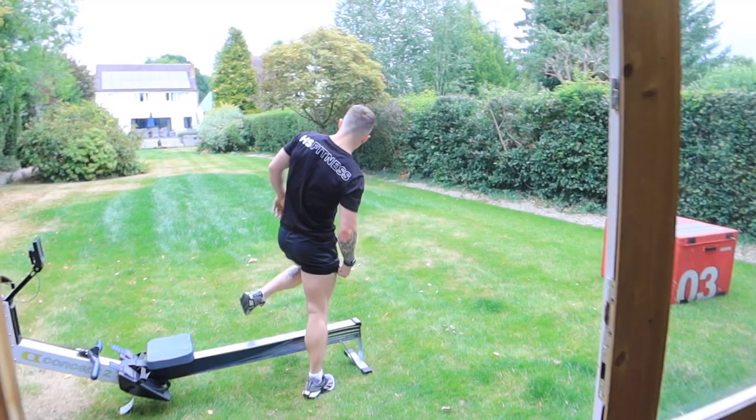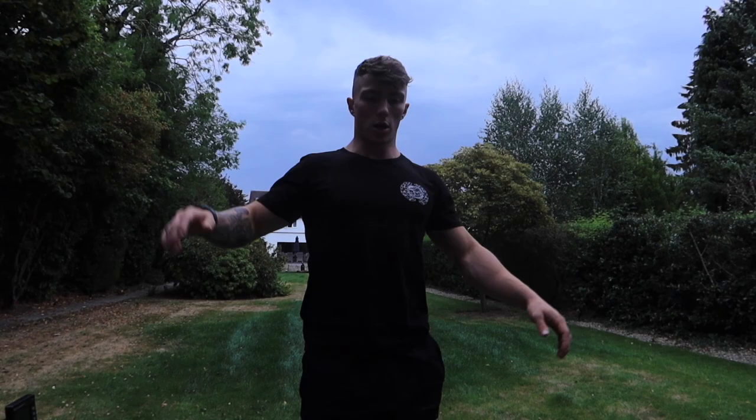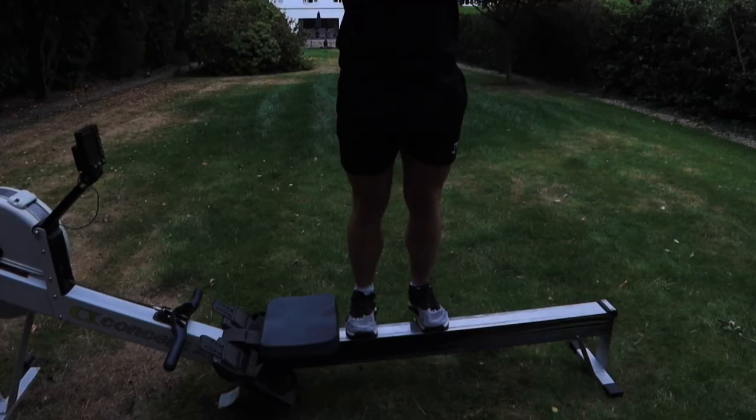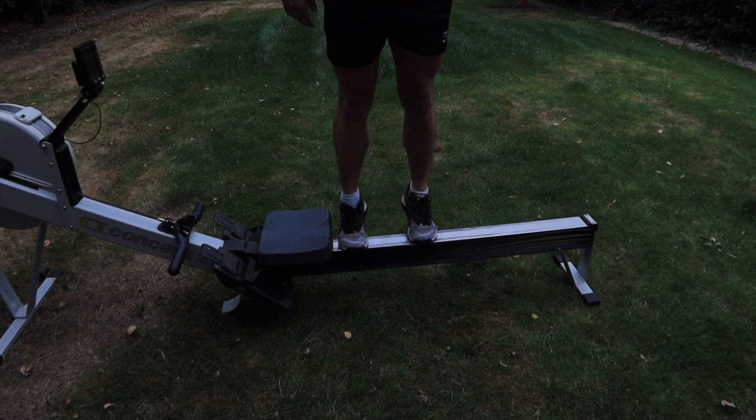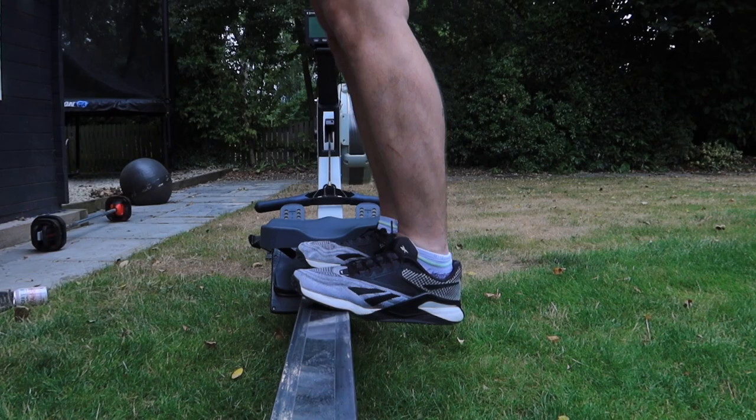For the calf raises, you're going to want to get onto a nice elevated surface. I'm going to use the rower and get some stretch out of the calf — stretching all the way down. Round one done.